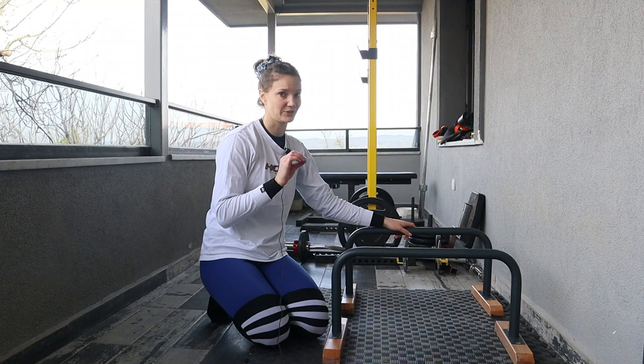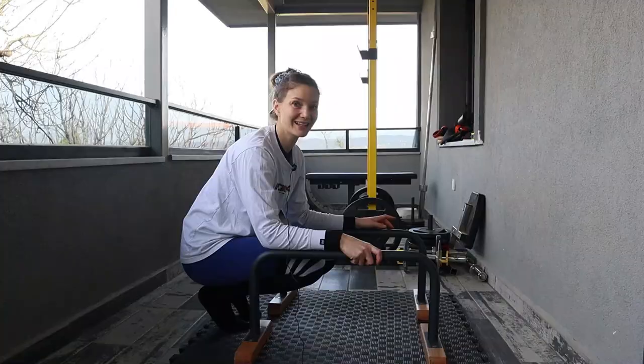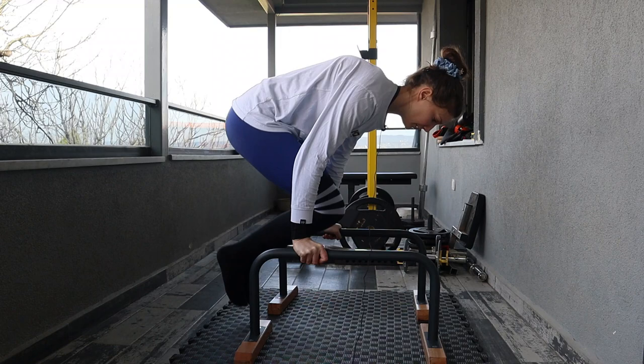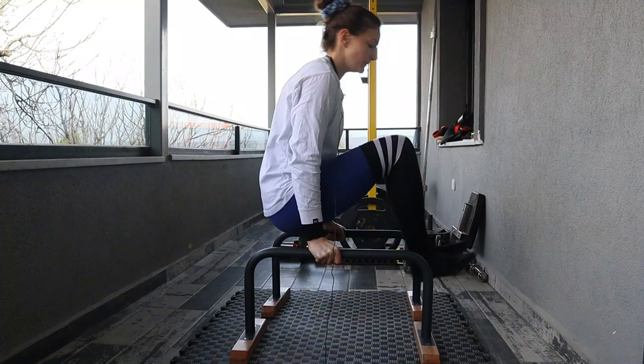Next I do something very similar with a slight difference — once I lean forward, I try to bring as much weight off my toes as possible by lifting one leg at a time. Then I work on some tuck planche attempts. I can't hold this for very long, so I'll attempt it three or four times, rest, and repeat. If I have the energy, I'll also attempt some swings from a tuck L-sit through to a tuck planche.